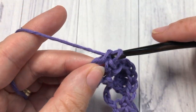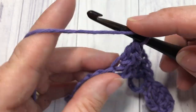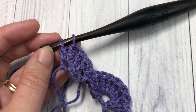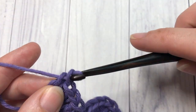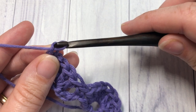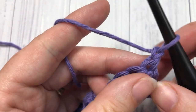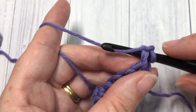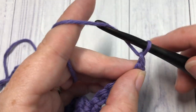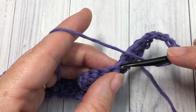When you come to your final chain stitch, you're going to work four double crochets into that final stitch. Then chain one and turn your work. For row two, you're going to work a single crochet stitch into the top of that first stitch, chain three, and work a double crochet into the next single crochet stitch.